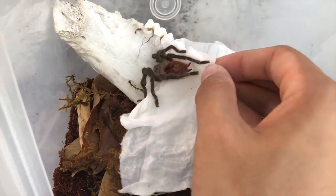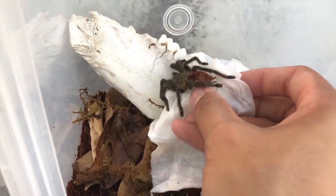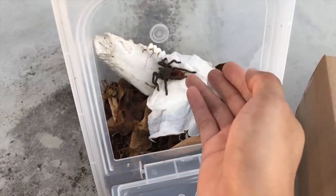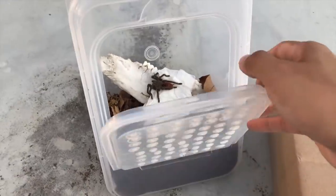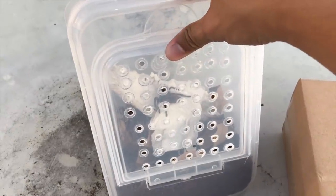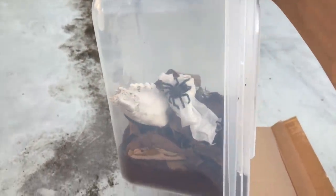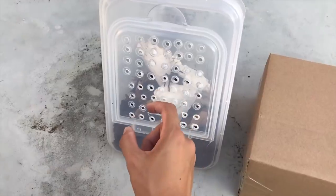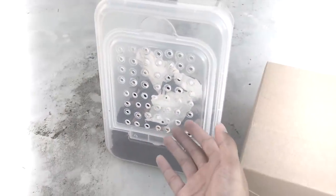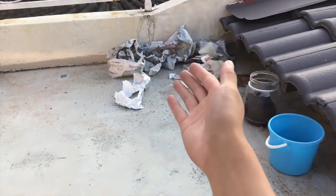She is really, really stubborn — as you can see she won't move off the tissue. I think I'll just leave her; she will get off the tissue and walk around eventually. I don't want to stress her out anymore. There is our new addition — a beautiful, beautiful tarantula. The only thing missing in this enclosure is the water dish, which I'll add later.